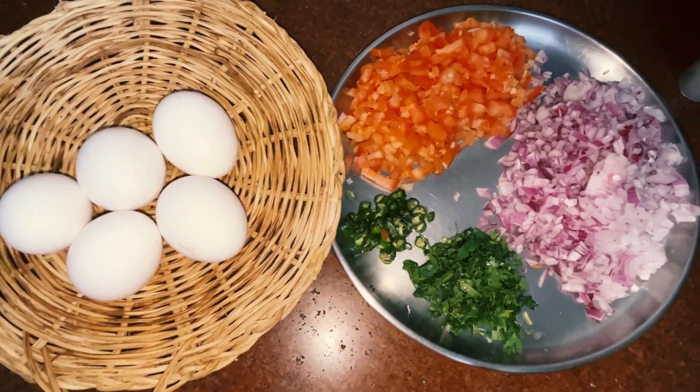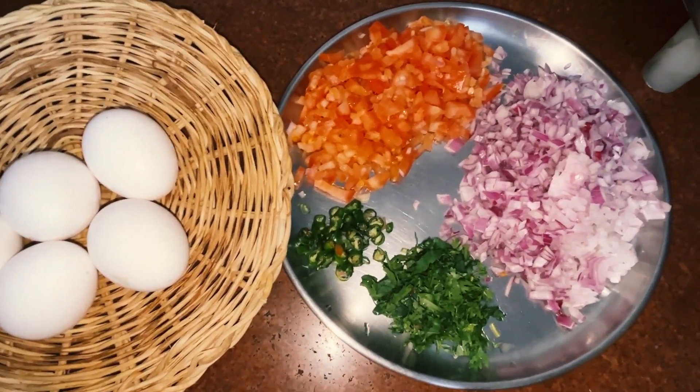Hello friends! Welcome to my kitchen. Today we are going to make a bread bread.